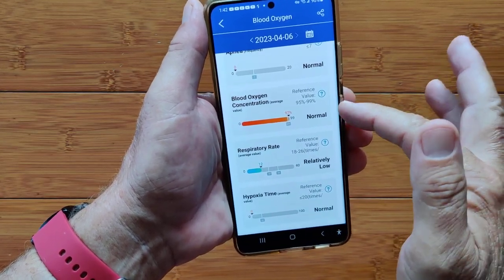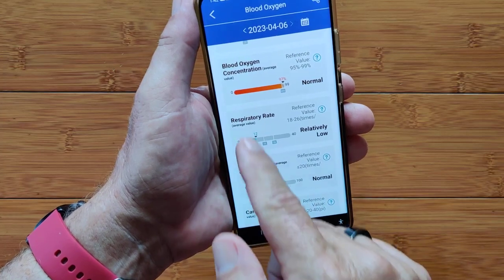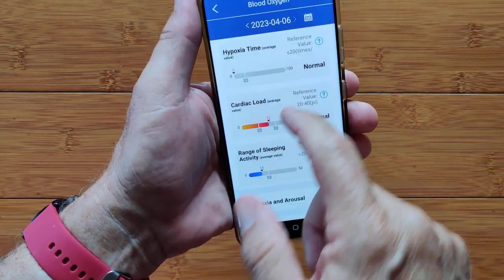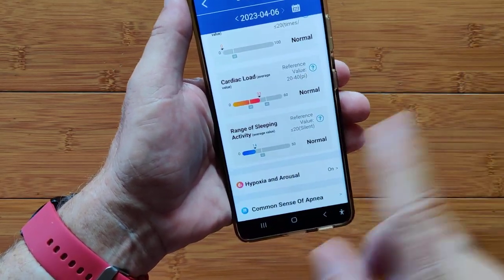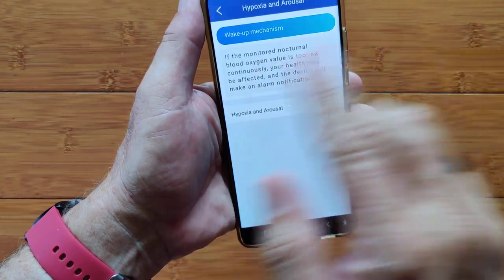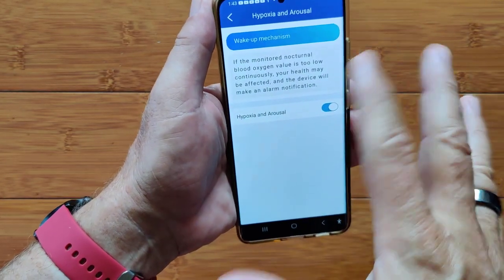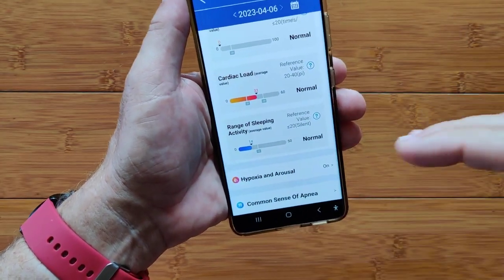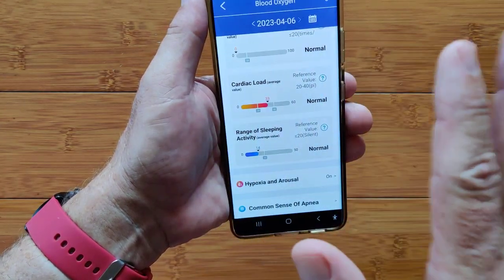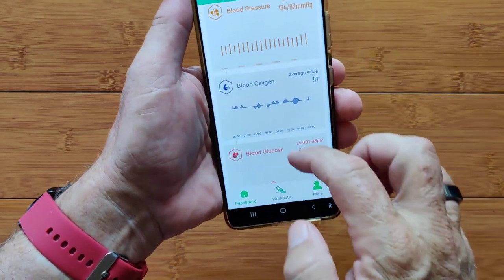Blood oxygen is a biggie — this is where we look at how well your blood is oxygenated. Throughout the night in particular, you might see dips representing sleep apnea, and it will identify them if your blood oxygen goes too low. You might use this as an information gathering point for later discussions with your doctor. It gives your blood oxygen concentration reference value, respiratory rate throughout the night, hypoxia time, cardiac load, range of sleeping activity. Turning on hypoxia and arousal will cause the watch to vibrate while you're asleep if you're holding your breath and getting a low reading. I've had incidents where I suddenly wake up gasping because I felt the vibration in my wrist — it really can work.